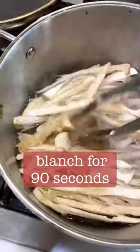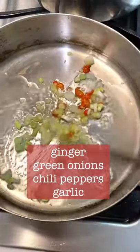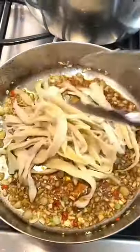Put the mushrooms in the hot water. Then put some oil, then put some green onions and chilies, and garlic and chicken.